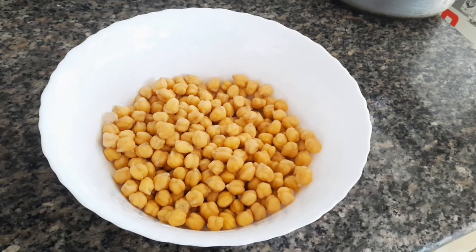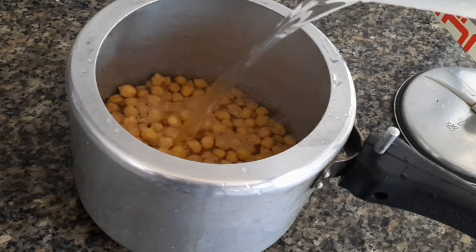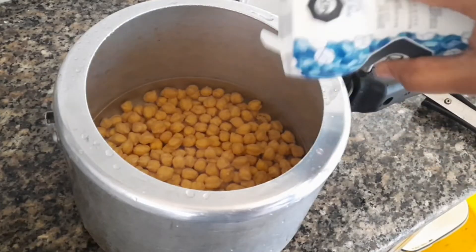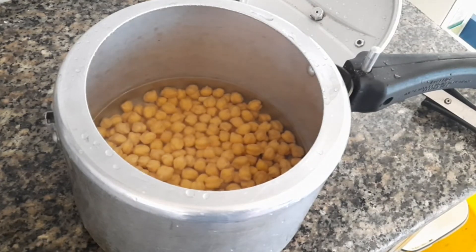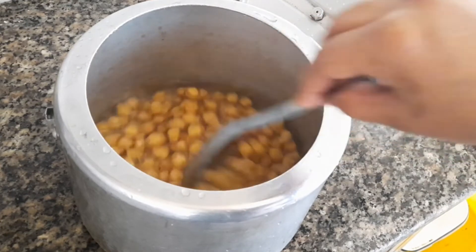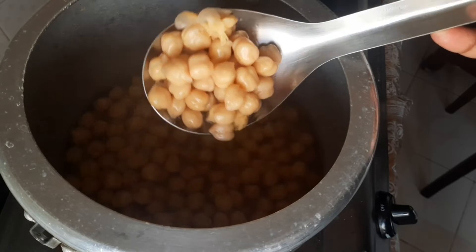I have to add a pressure cooker. I am going to cook this for 5-6 minutes.